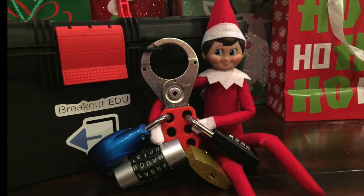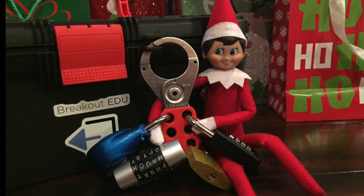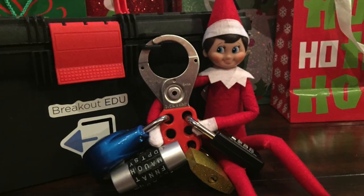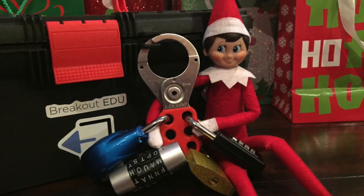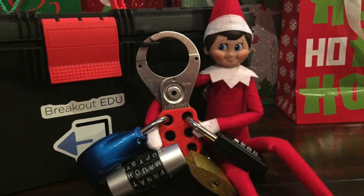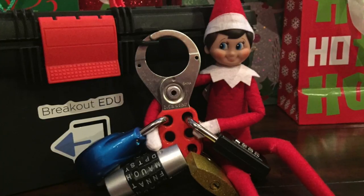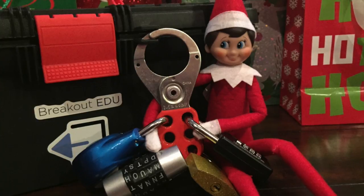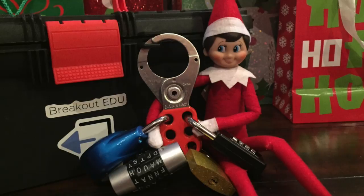Finally, place the Elf on the Shelf in the Breakout EDU box. Place the HASP on the box with the directional lock, the five-letter word lock, the key lock, and the four-digit lock. You may or may not have the three-digit lock on this box. If using Option 1 for the four-digit lock, place the three-digit lock on the big box. If using Option 2, the Christmas I Spy, place the three-digit lock on a small lockbox with either the note or the flashlight inside. Give students two hint cards per group. Set the Breakout EDU timer for 45 minutes and have fun trying to save that silly elf!